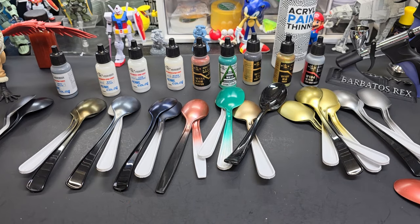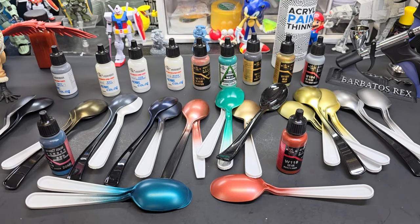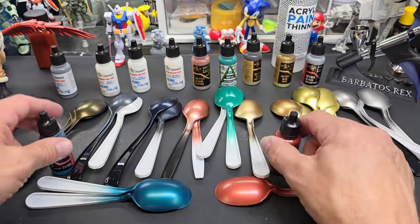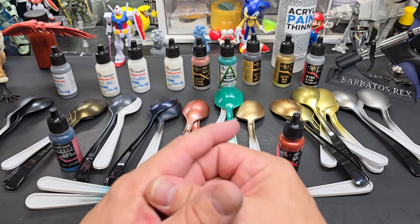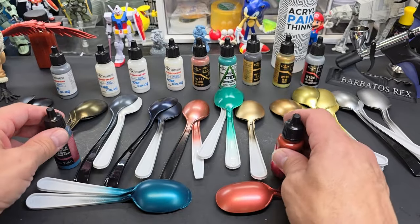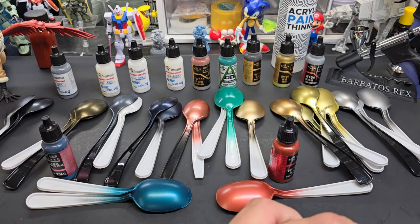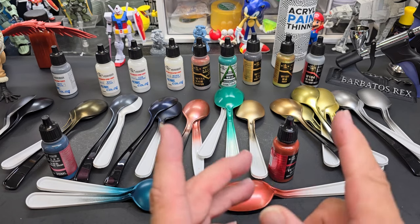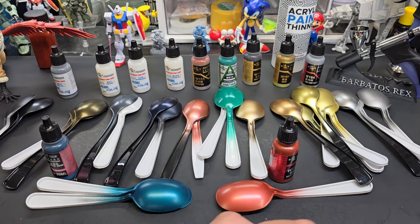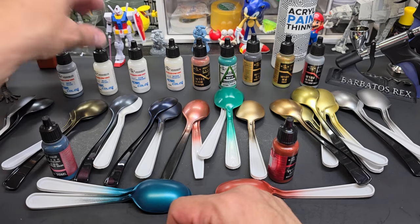I'll put a link below where I got these — USA Gundam Store here in America. You can also get them on AliExpress and they ship pretty reasonably and get there kind of fast. The paint is pretty low-priced. If you only work with acrylics, you don't have many choices, particularly for these nice different-looking metallics. This is your place to go. If USA is out of them it takes a long time to restock, so forgive me if certain colors aren't available. I'll also put the AliExpress link — I bought some stuff from there recently and it came fine, so I can vouch for it.